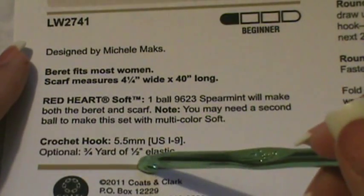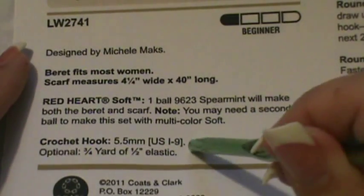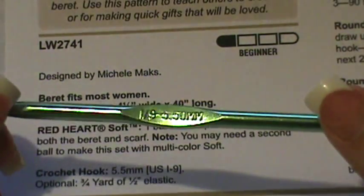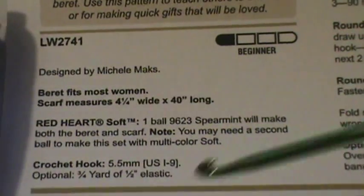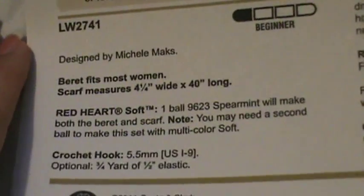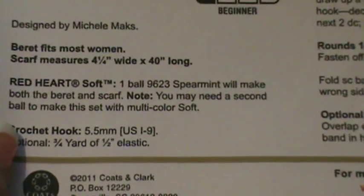It shows your crochet hook size, which is a 5.5 millimeter or a US I9 hook. You can look in the center of your hook and that will tell you the size. It also gives you options for elastic and things like that, which I don't usually bother with, but it is there on the pattern if you choose to read it.